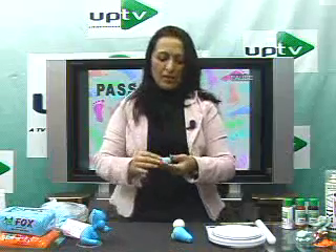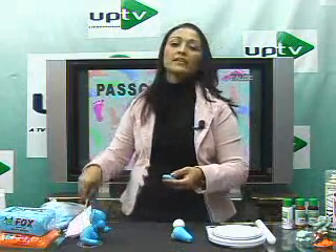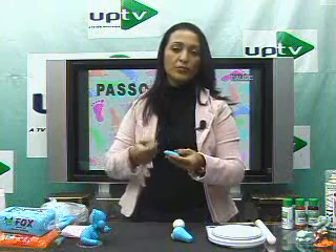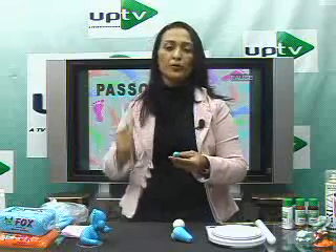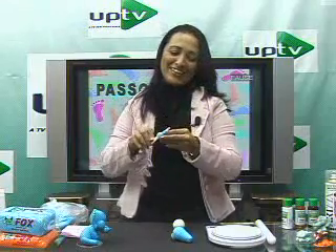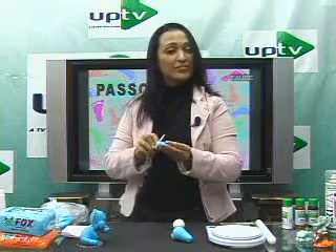Ilmara wants to know how to win the DVD, but she hasn't sent her answers yet. To participate, you need to answer three questions: what character did I make in the first program, what technique did I teach in the second program, and what color was the magrelinha's skirt in the last program. If you've been following from the beginning, it'll be easy.